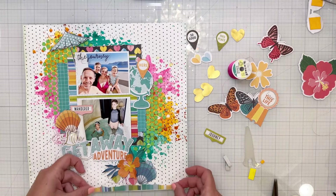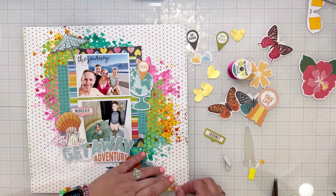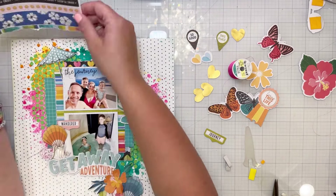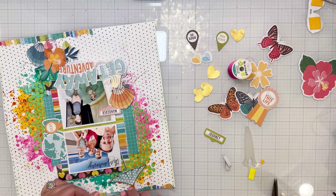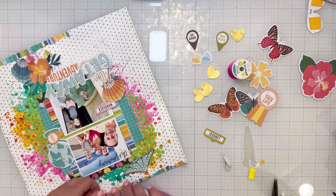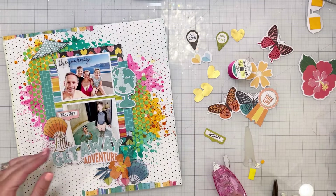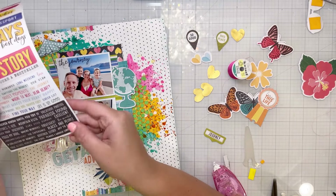This is washi tape that comes in long strips in the new sets and it is fantastic — it's pretty thick. I tore the striped washi tape in half and am going to adhere it to the top and the bottom. I love how that looks because it speaks to the pattern paper that's in the middle of the page — it's the same pattern but as washi tape, so it's a little bit transparent and you can see through it and still see the black polka dots behind it.